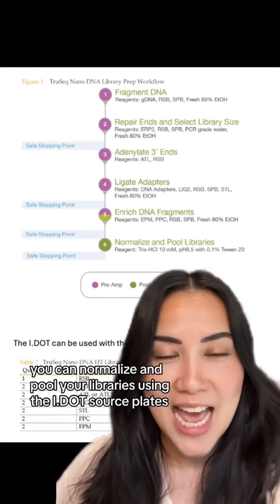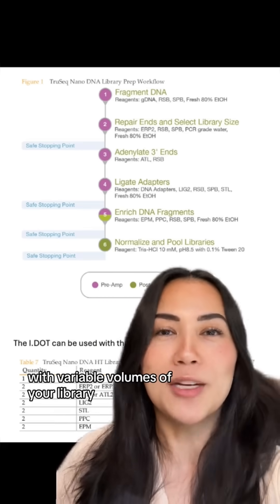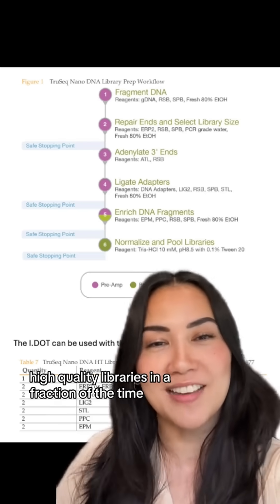Finally, you can normalize and pool your libraries using the IDOT source plates with variable volumes of your library and backfilling with PCR-grade water. And that's it — high quality libraries in a fraction of the time.